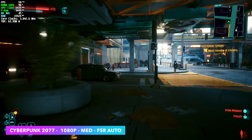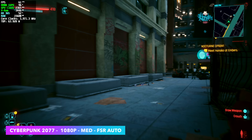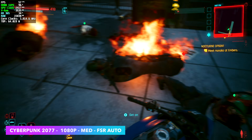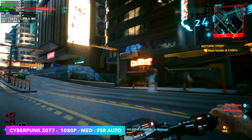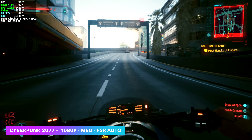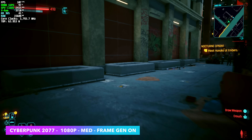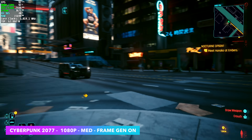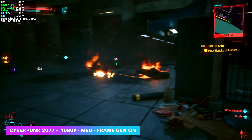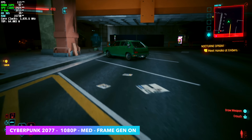Now for some real-world gaming. First up is Cyberpunk 2077. At 1080p medium preset — which automatically sets FSR to auto — we're so close to 60 FPS, averaging around 56. We're right there on the edge. You could take FSR all the way down to performance and get around 68 FPS. Or we could enable FSR 3 frame generation — keeping the same 1080p medium settings — and now we're seeing an average of around 97 FPS. It's a major jump, and while some people don't like frame gen, when you're working with an iGPU, it's technology we can definitely utilize to get smoother frame rates.